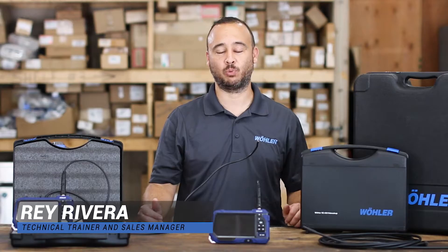How are you doing everyone? My name is Ray Rivera. I'm with Bowler USA. I'm a technical trainer and one of the sales managers for the company.